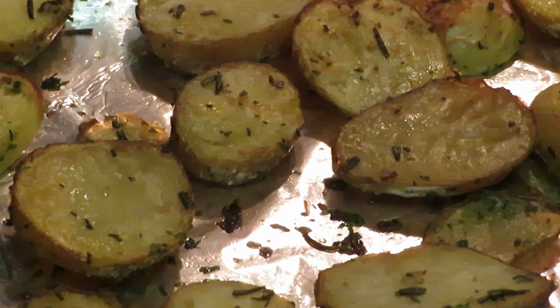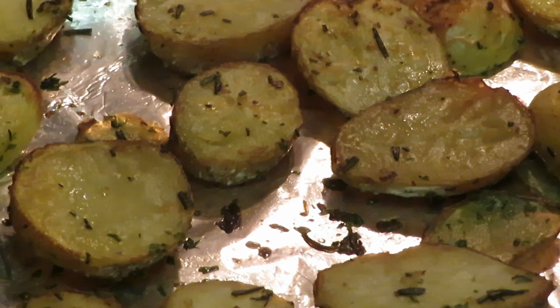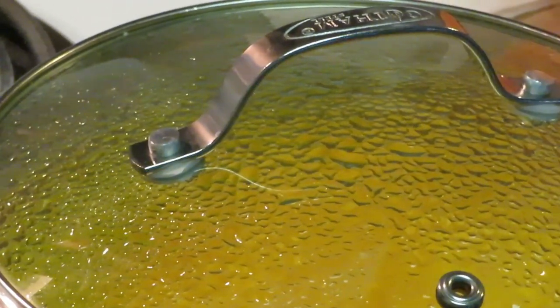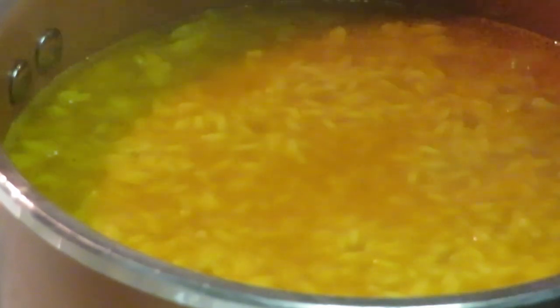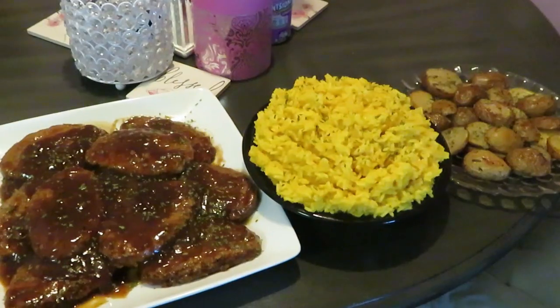The potatoes look so good. The second batch of Salisbury steaks should be finished. Let me check on my Mahatma yellow rice — let me get my oven glove to take the top off. The yellow rice is doing good, cooking itself down, about five more minutes. This meal is going by fast, but all right — I will be back with the grand finale.